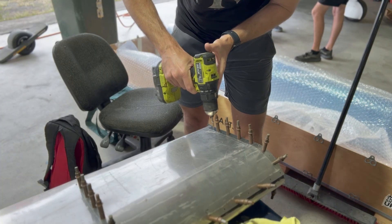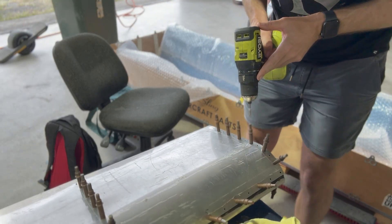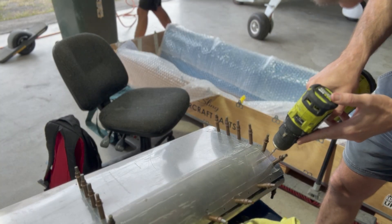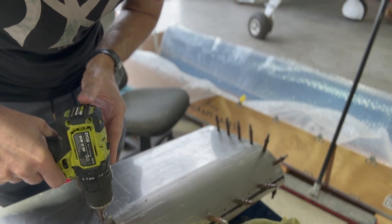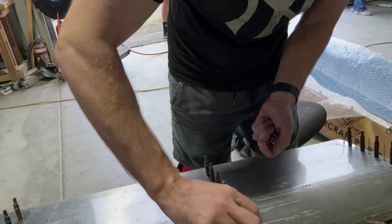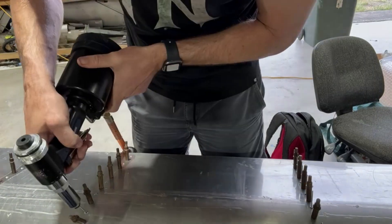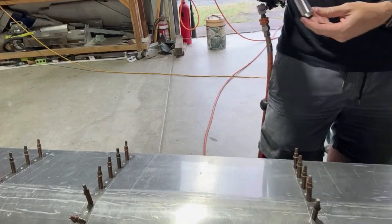We're a couple of videos into the build assist here, and for those that have been watching the previous videos, you would have seen a lot of preparation work involving getting the ribs together for both the flap and aileron, and preparation of the skins themselves. The video you're seeing at the moment is just me clearing some of the holes in the aileron skin. You can see the Clicos all in place, which are basically holding all of the ribs in from the previous day's work. So we had the skeleton of that aileron all ready to go, and then we start to get the rivets in place and begin riveting, which is a pretty satisfying process.